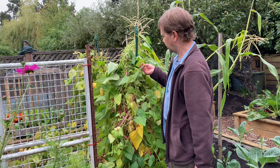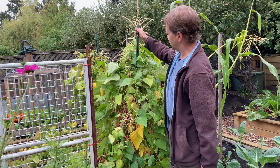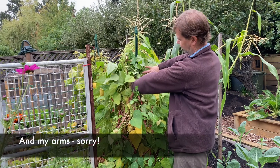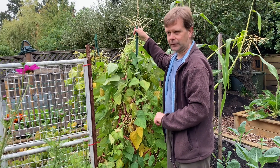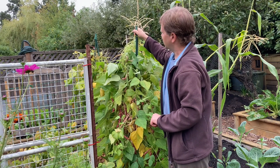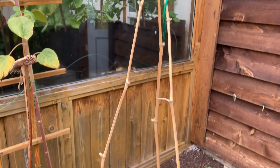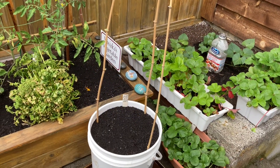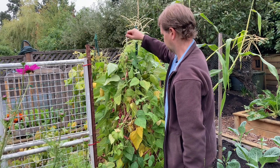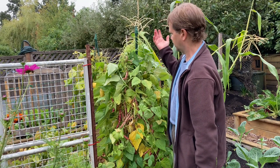For beans — especially the climbing type, these happen to be borlotti beans, a drying bean — teepees actually work quite well. It's basically just three stakes attached at the top with some kind of connection; these happen to be rubber tips, though they can get loose. You can also wrap the top with a piece of string like I've done here with this bamboo trellis. Sometimes you might have to help the beans climb up and wrap around the trellis. They're fairly compact — in just a two-foot by two-foot area you can grow a lot of beans.